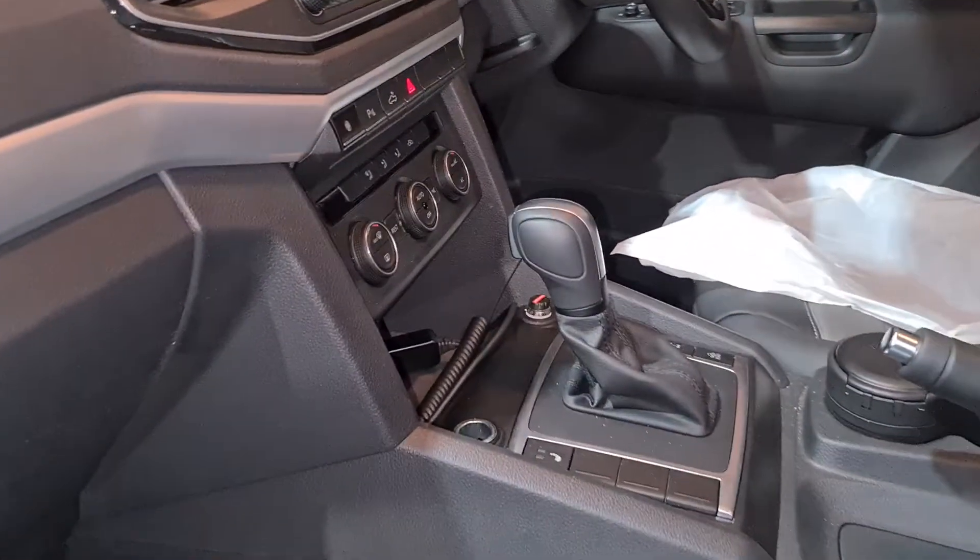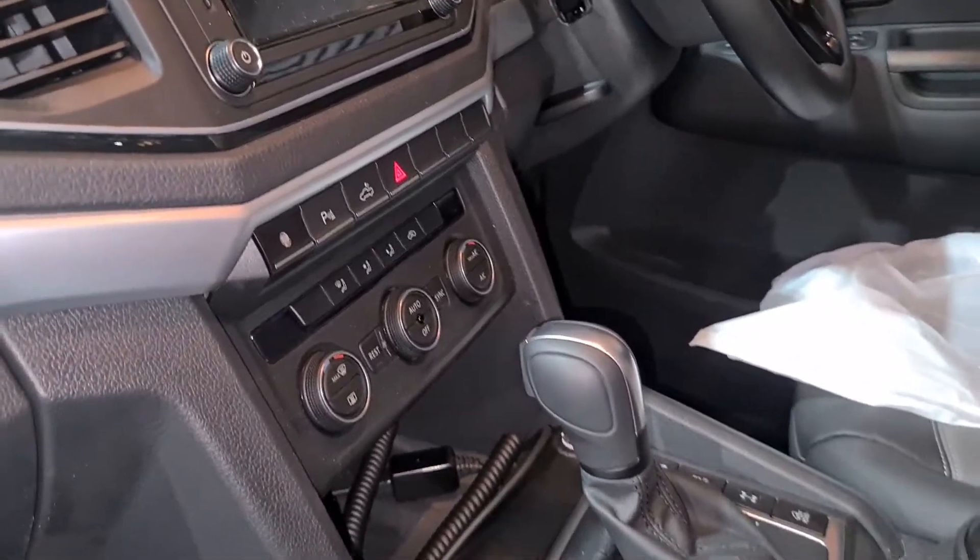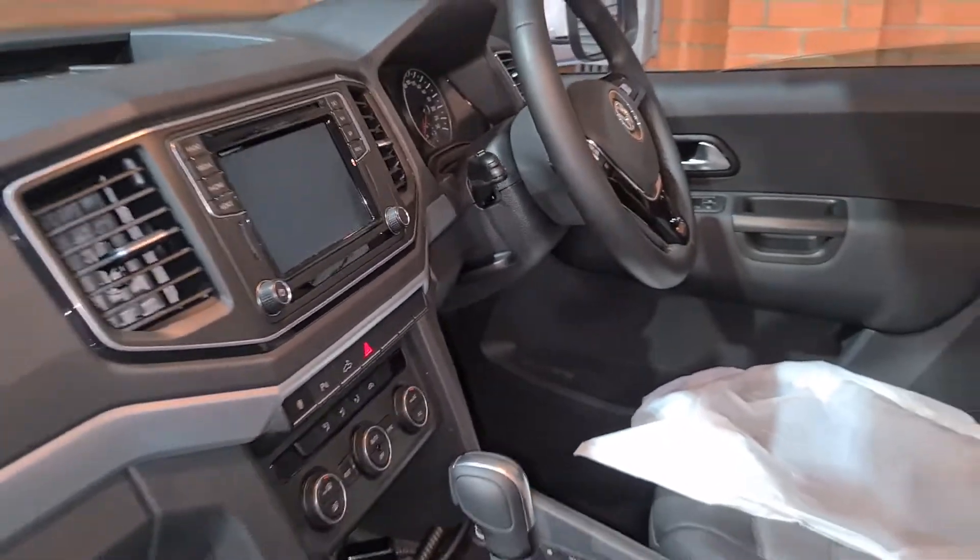We've also got the Towpro brake controller, factory style switch, and caravan wiring down at the back.